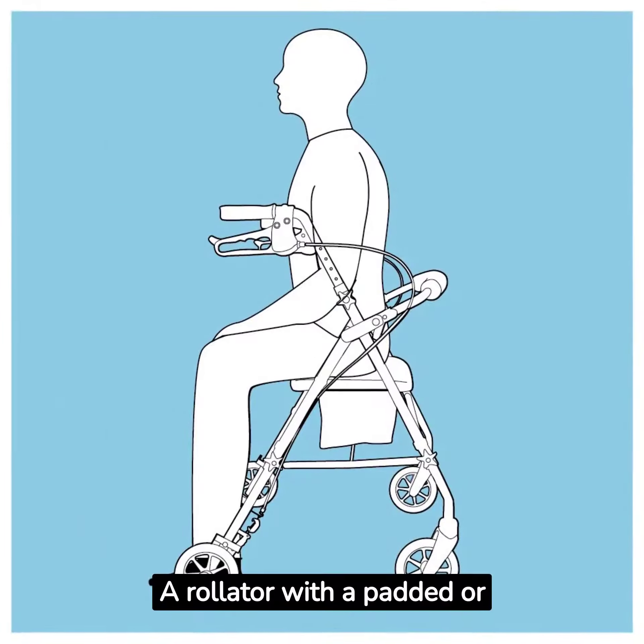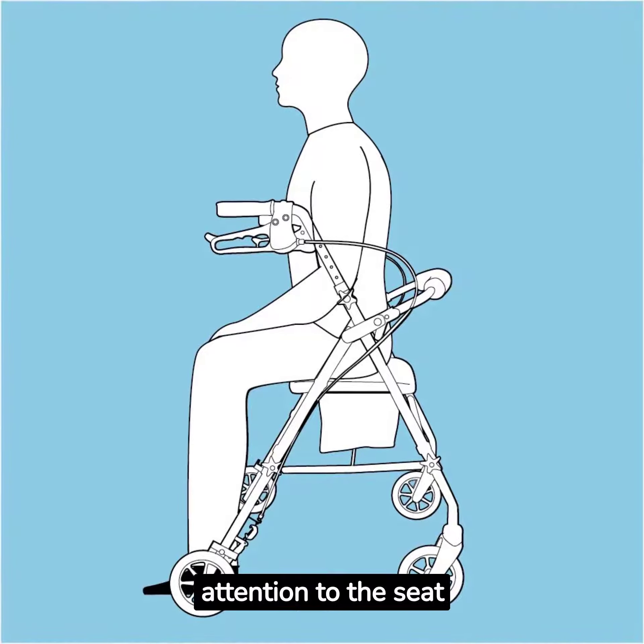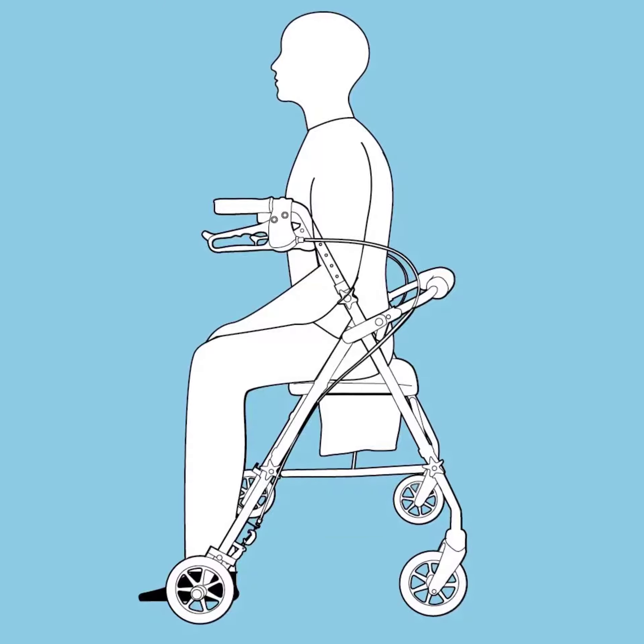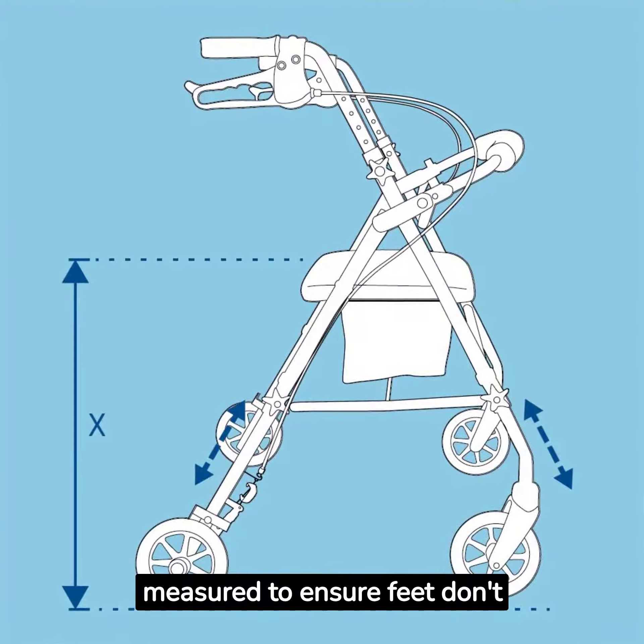A rollator with a padded or sling seat offers optimum comfort. Pay attention to the seat dimensions to ensure a comfortable fit, and the seat-to-floor height should be measured to ensure feet don't dangle.